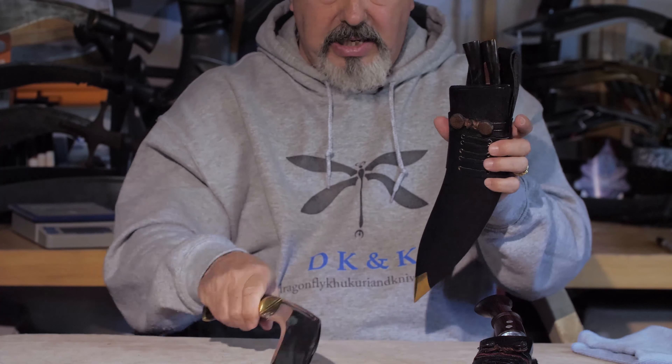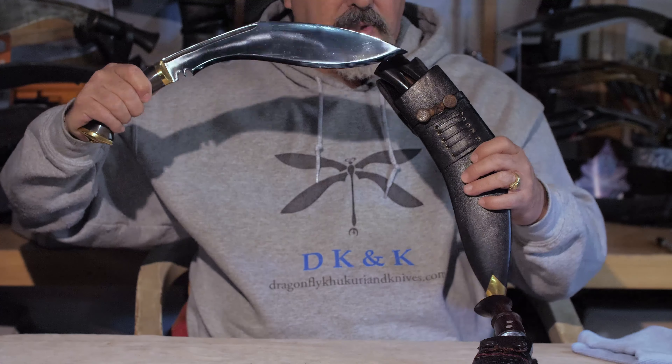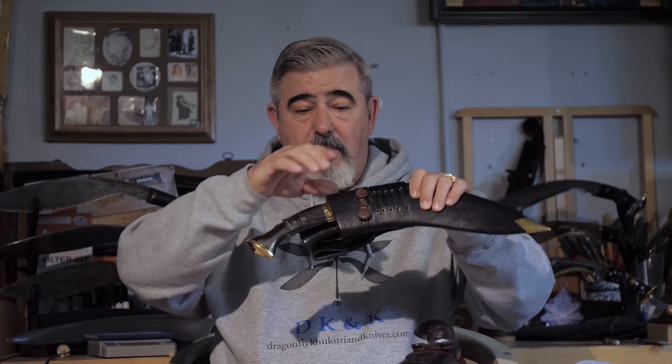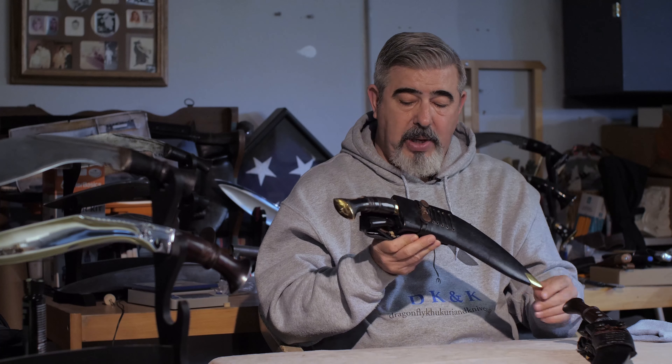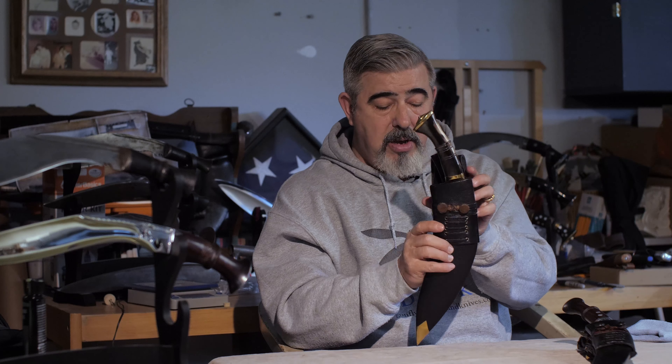The scabbard that he did for this is really, really great. I'm going to put the khukuri back in and show you that it has great retention. The karda and chakmak don't fall out, neither does the khukuri, yet it is very easy to take in and take out. He does a fantastic job solving some of the issues with scabbards that don't have really good retention. It comes with a military belt frog, but it also has the patooka buttons on it.